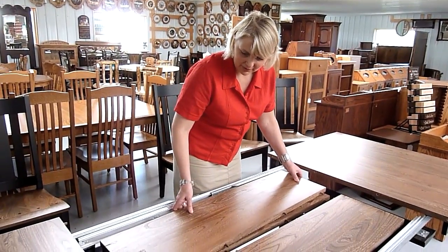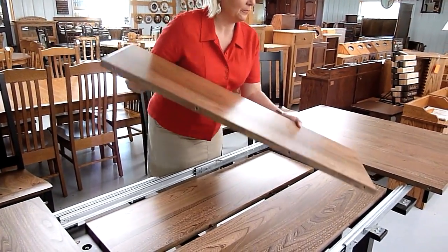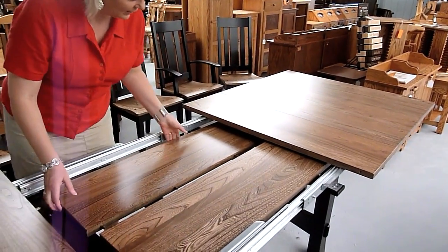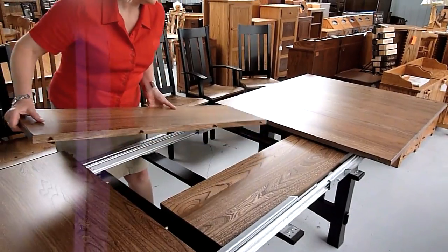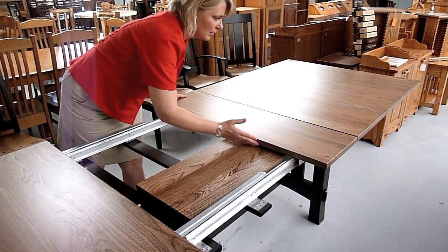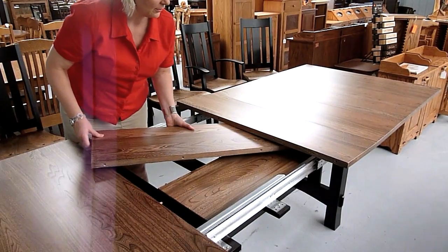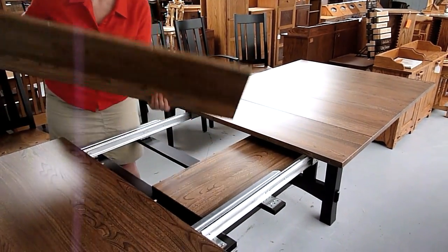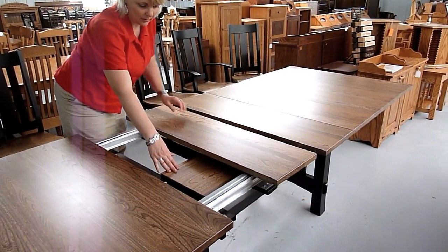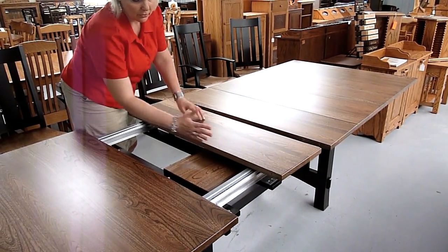Let's show you how the leaves fit in. The leaves are numbered — so there's leaf number one. When you're putting the leaves in the table, on the bottom you want the good side to be facing up, and when you put the top one on, you want both good sides to be facing each other.